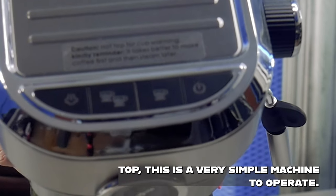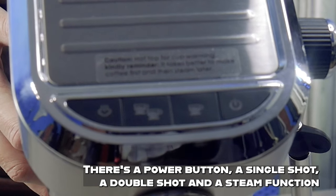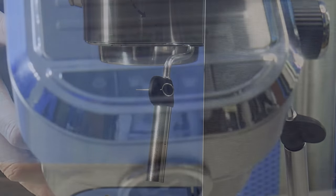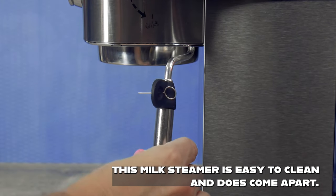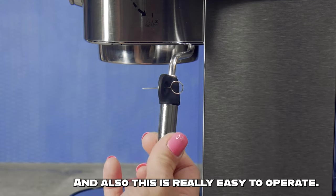On the top, this is a very simple machine to operate. There's a power button, a single shot, a double shot, and a steam function. This milk steamer is easy to clean, does come apart, and is really easy to operate.